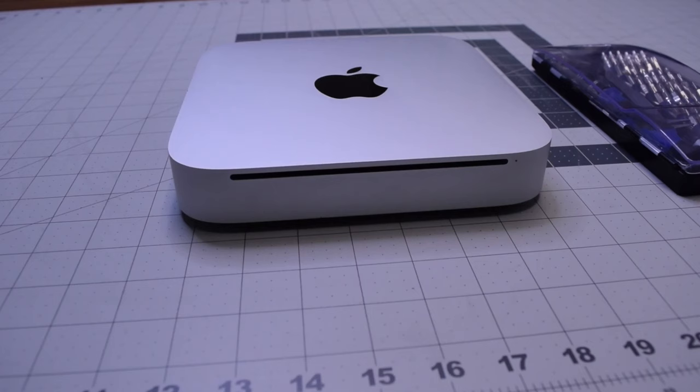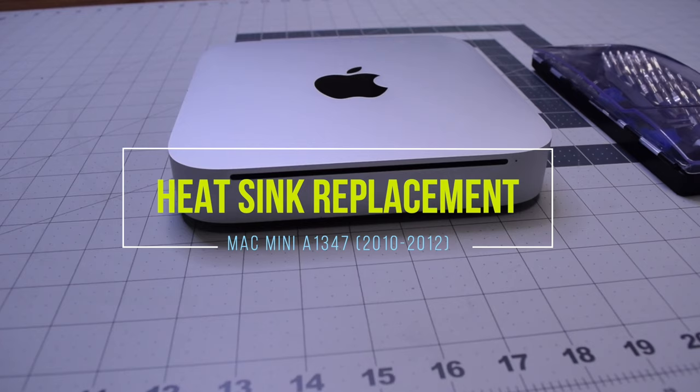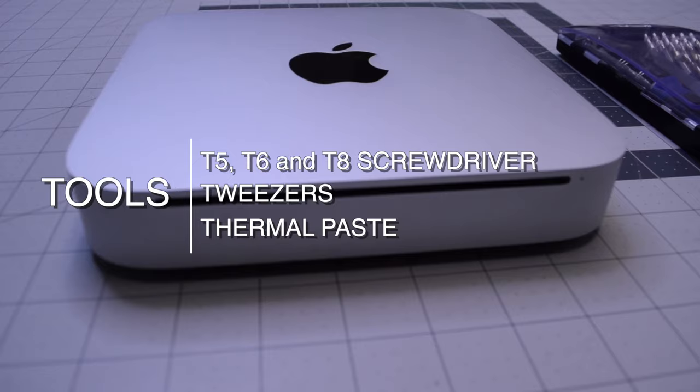Heat sink replacement for Mac Mini A1347, 2010 through 2012. The tools we'll need are a T5, T6, and T8 screwdriver, tweezers, and thermal paste.